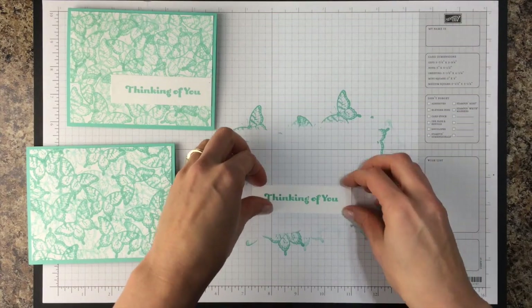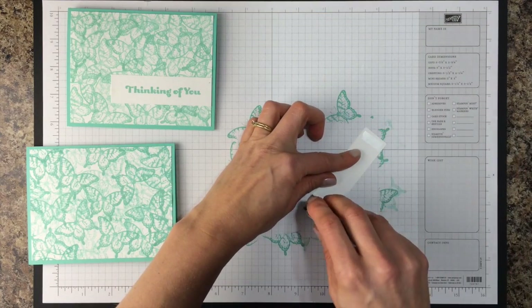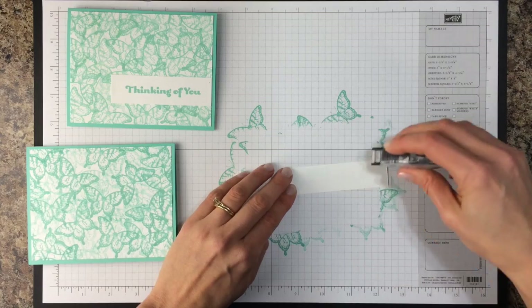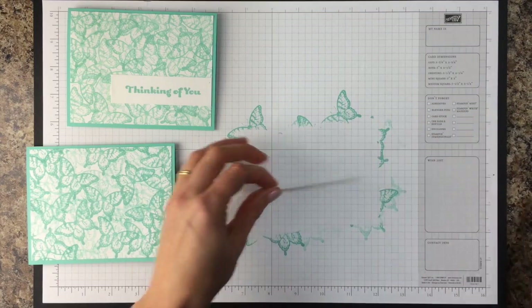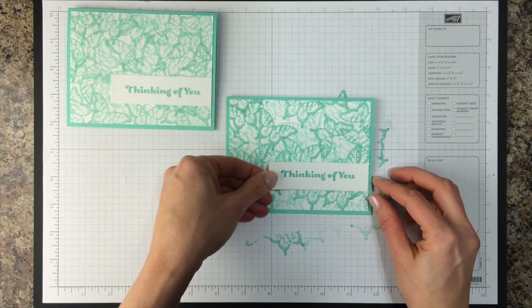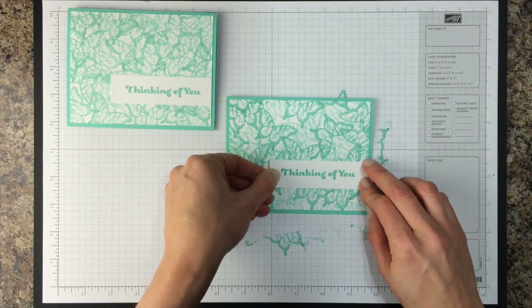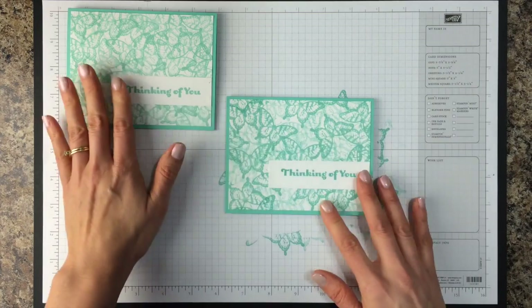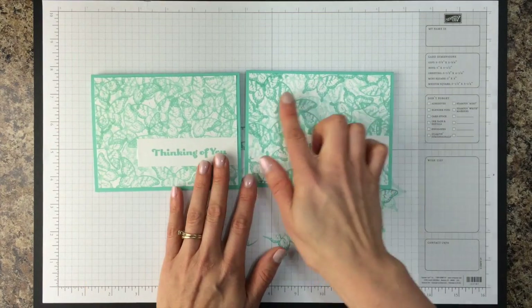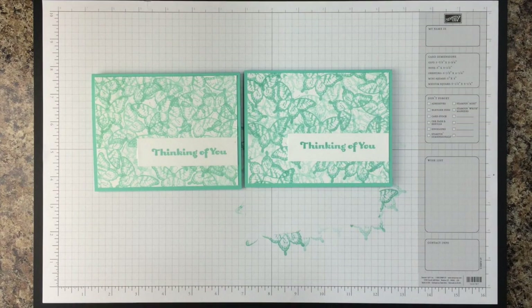The last thing we're going to do is just tape this onto our card front — again a little Snail Adhesive on the back. And then I chose to put this to the right side of the card, just right up against the edge of the patterned paper that I made. And there you have a super easy background technique and card that you can really make with any supplies that you have on hand already. So I hope you'll give this new technique a try.